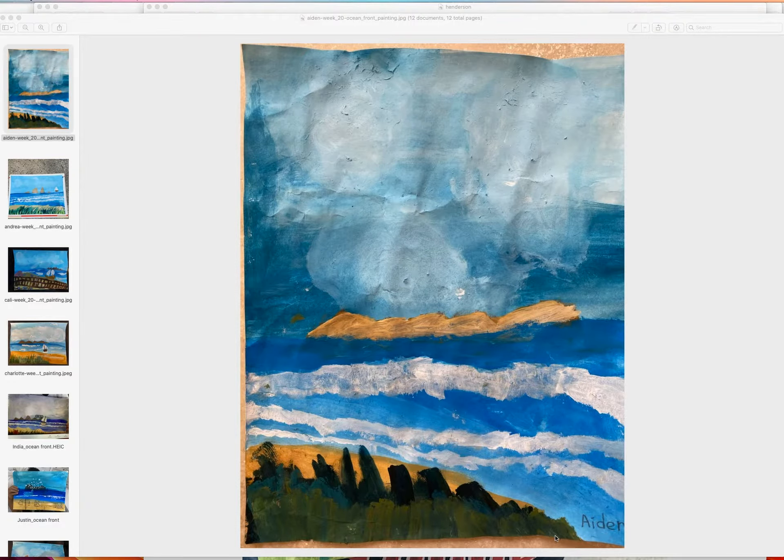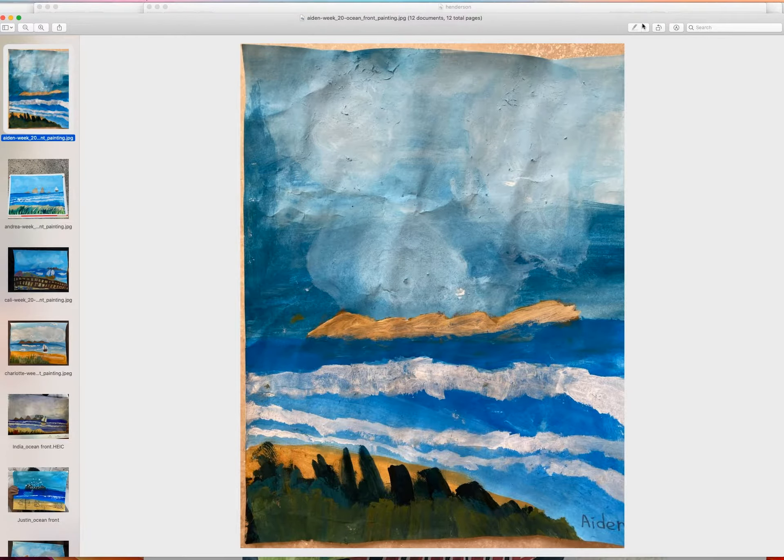Hello guys, we are at week 20. We were doing the oceanfront painting last week. Let's start out with Aiden's — someone did his water way too wet, so I would suggest next time we use a little bit less water because our paper is really thin.